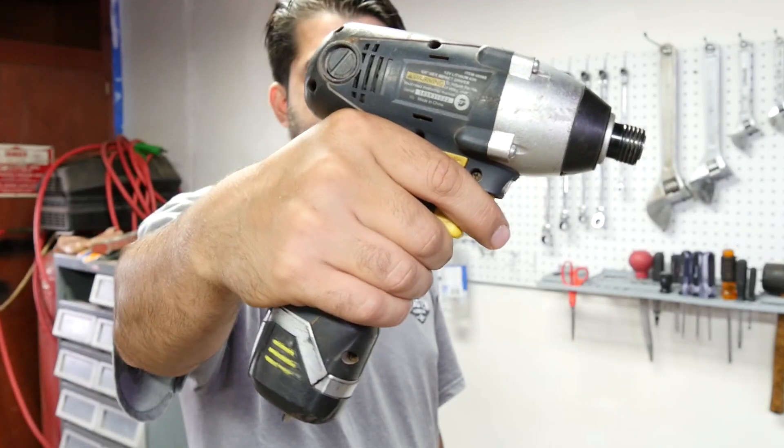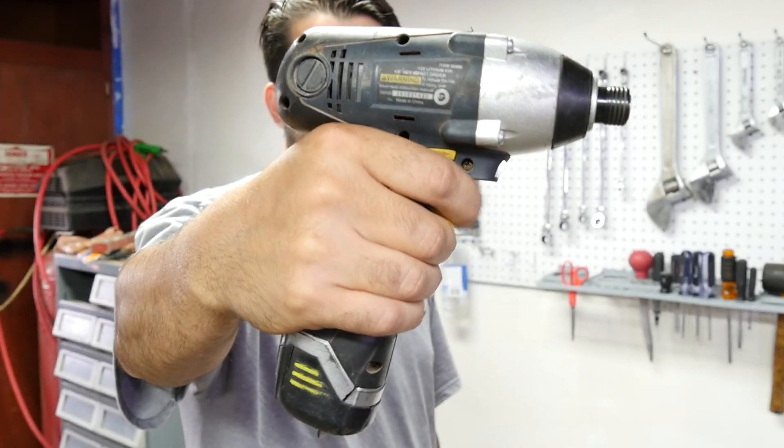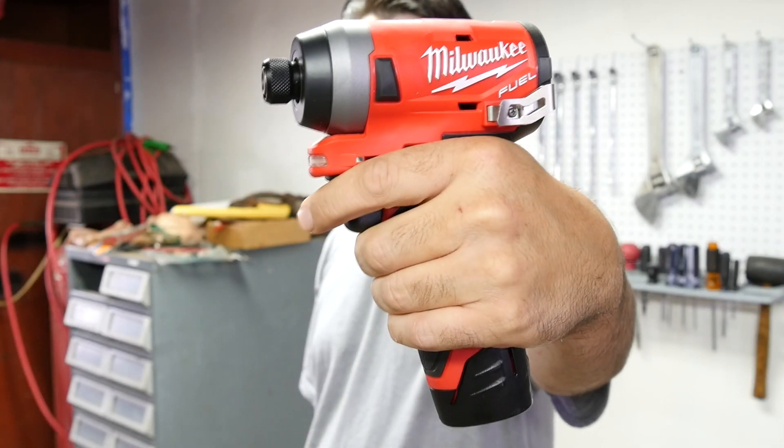Hey, how's it going, do-it-yourselfers? Today we're going to compare two quarter-inch lithium-ion powered impact guns. First up, my trusty old Harbor Freight one versus my shiny new Milwaukee one.